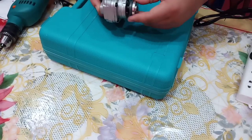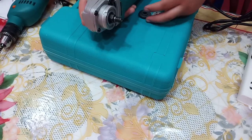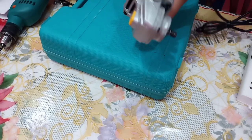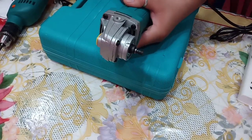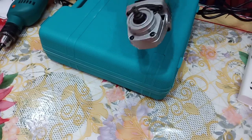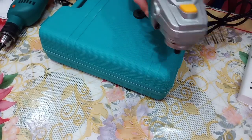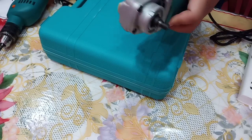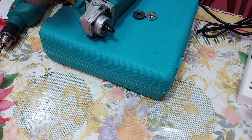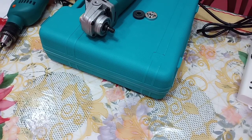Now let's test the angle grinder. We'll remove the cover first for safety purposes. Testing it now — and it works!